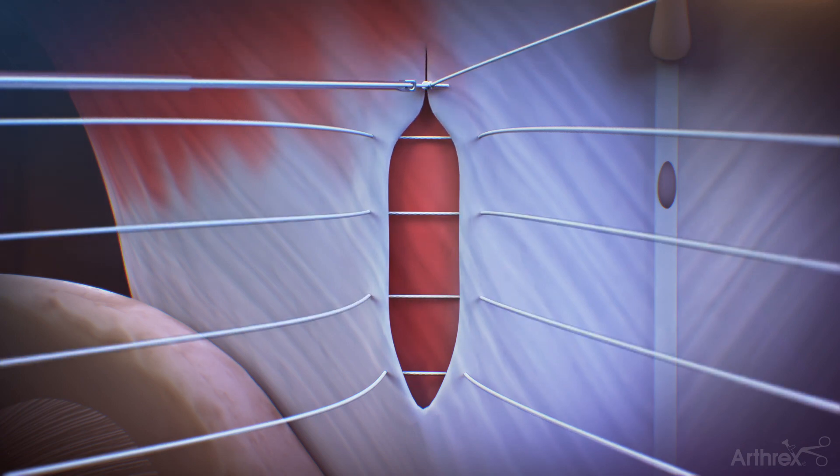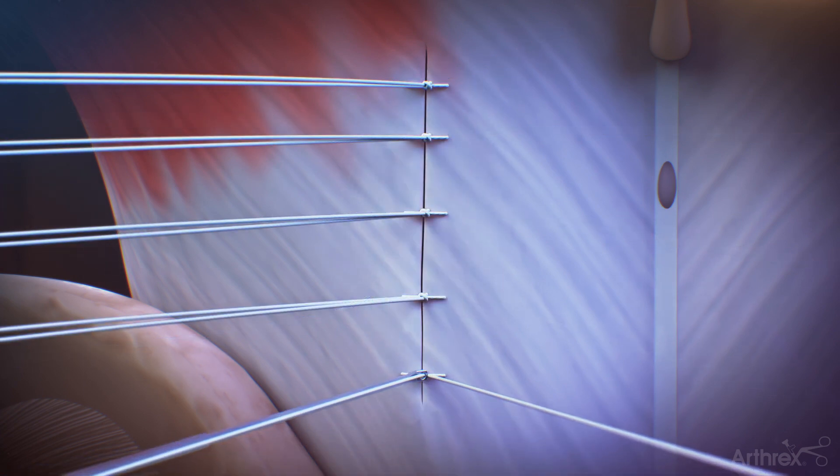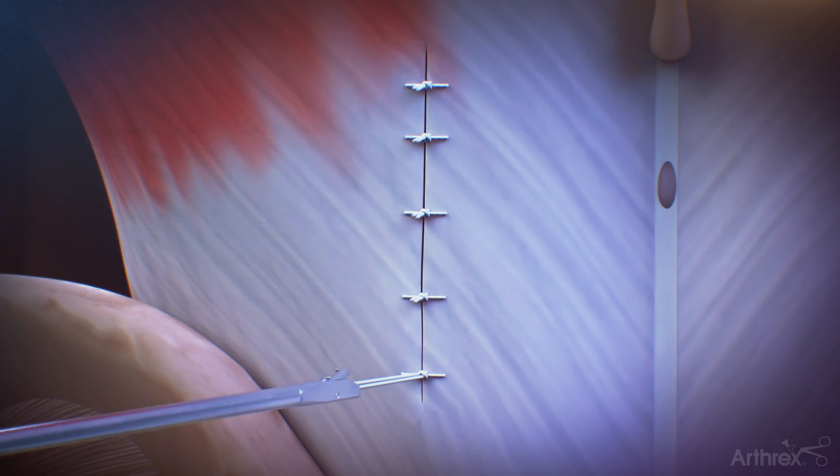Depending on the depth of the incision, a knot pusher may be required to appropriately tie the knots and secure the suture. Additionally, a suture cutter may be required beyond a certain depth to properly cut the suture. It is recommended that a tail between 2 to 4 millimeters be left after cutting.